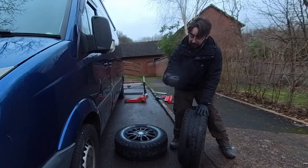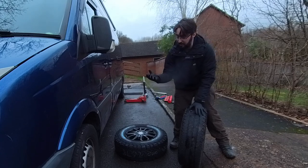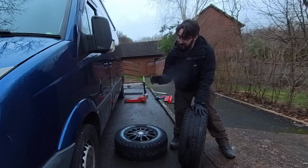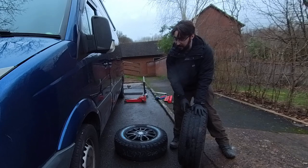Before you start, make sure you crack off the nuts and just loosen them ever so slightly, because when that vehicle's up in the air, the wheel will spin if you're trying to put a lot of force on it. So make sure you just loosen them off ever so slightly — just a quarter of a turn — just to make sure they're cracked off before you lift the vehicle up and then put the wheel on.